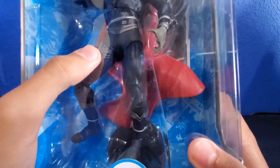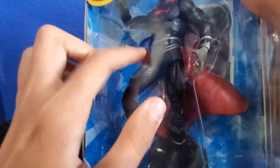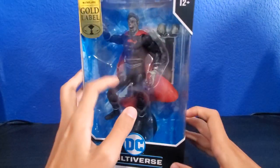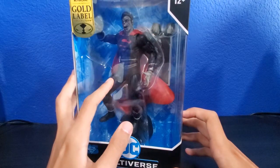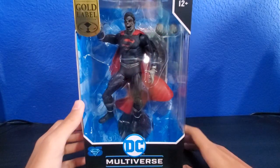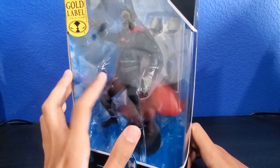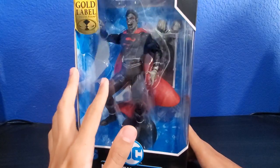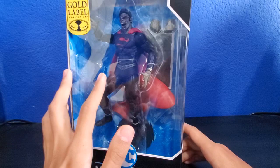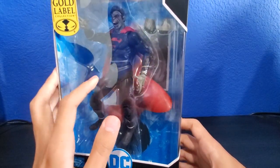I did buy this at Walmart. Look at the box — it's broken through. When I found it, the box was perfectly fine. But when I went to the cash register and got to my car, I found it like this. I think it happened because I dropped it when I was at the register — I was holding it and boom, it fell. So I think that's how it happened.